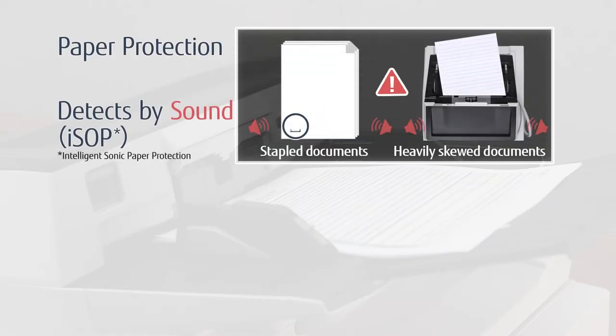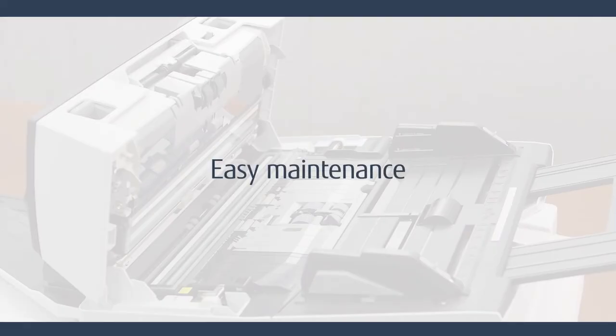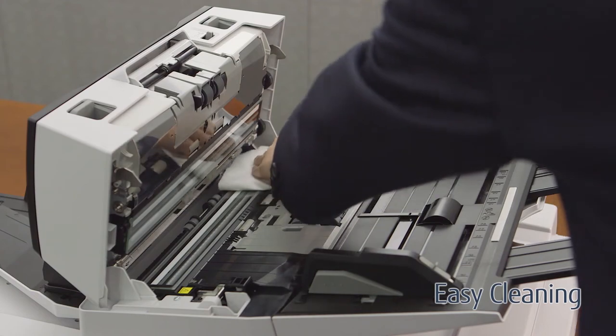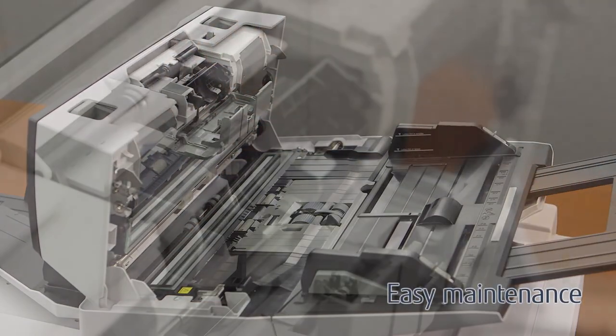Paper protection detects paper jams by both sound and paper length to increase accuracy and reduce document damage. The ADF is designed for easy access, cleaning, and consumable replacement.